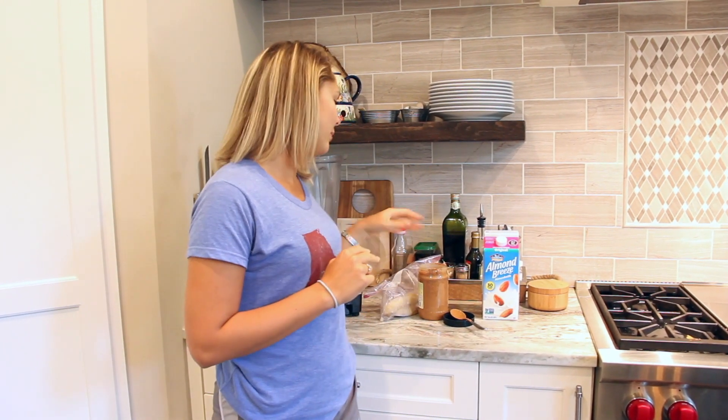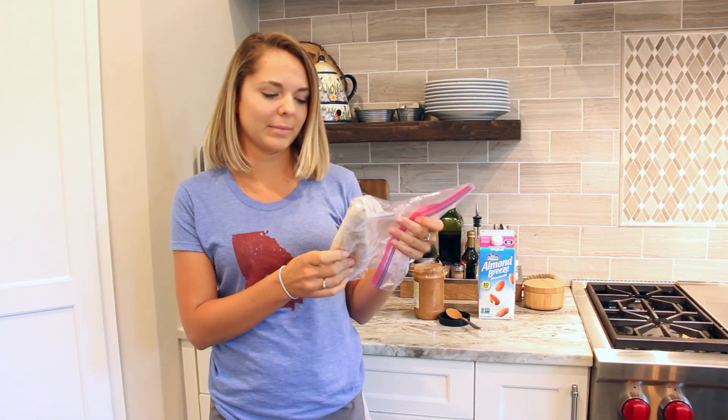Hi, welcome back to my channel! Today we're going to be making a super easy smoothie. This smoothie takes a little tiny bit of preparation because you have to freeze some bananas — that's why I have this little bag here. You just pop some bananas in.